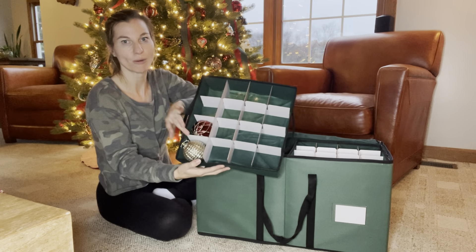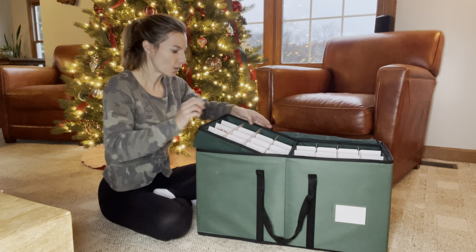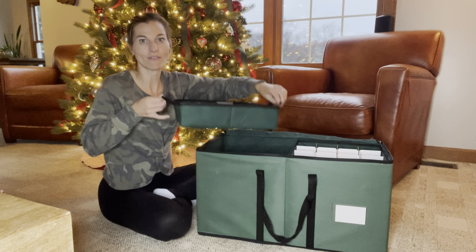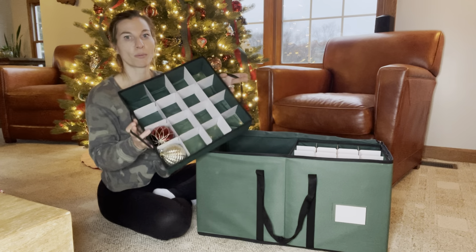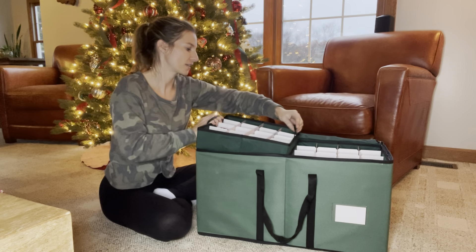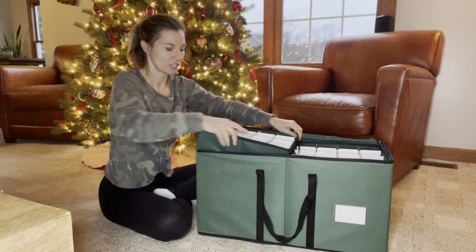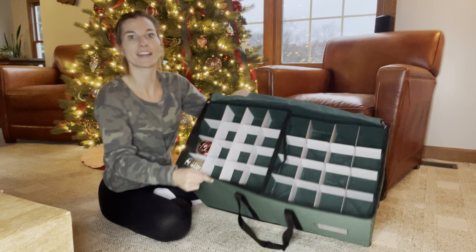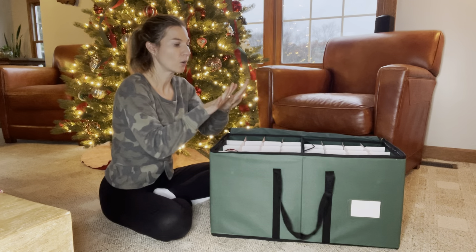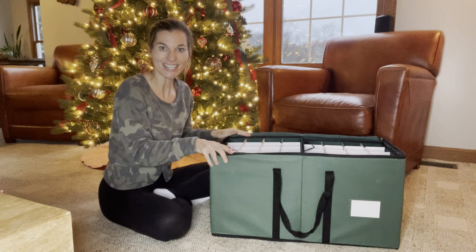Or, if you have smaller ornaments, you can probably fit two in each slot, so it has lots of storage. There are nice handles on the sides so you don't have to worry about dropping it while carrying it carefully. They're in there pretty secure, so you don't have to worry. I love this container — ornaments just slide in nice and easily, nice and snug, not going to move around. I highly recommend this ornament container.